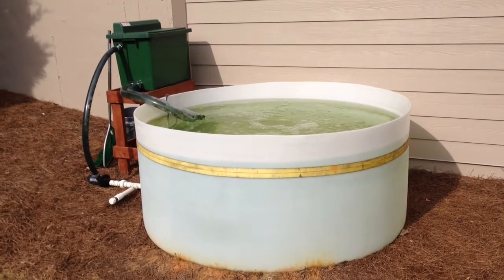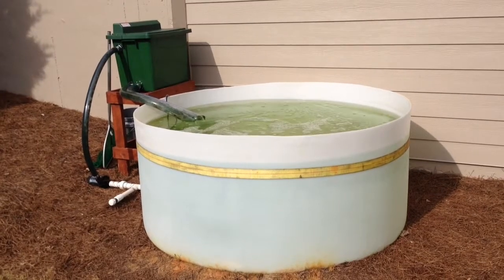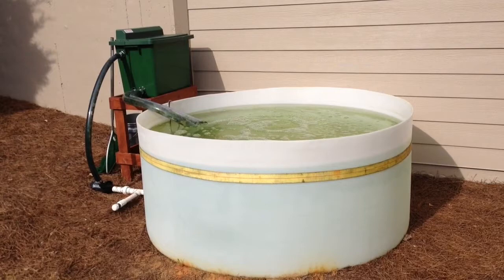Alright, so this is my new home shad tank. I started the project with a 550 gallon water storage tank and cut the top off, leaving about 400 gallons of usable water space.